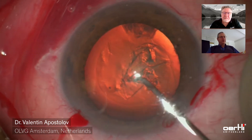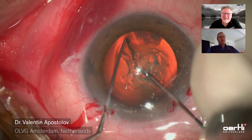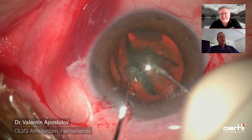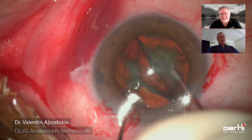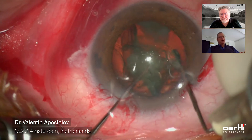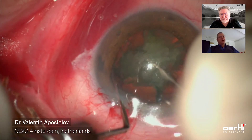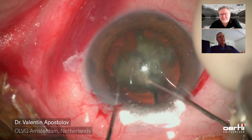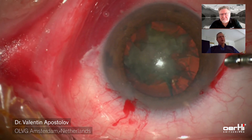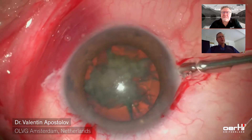I felt the nucleus with the cystitome — it was a moderately hard nucleus, so I decided to do pre-chopping. The pre-chopping is done with the cystitome and the chopper. I omitted the hydro dissection, and it's quite possible to do it that way, because when displacing the fragments, you actually get cleavage between the nucleus and the cortex and the capsular bag as well.